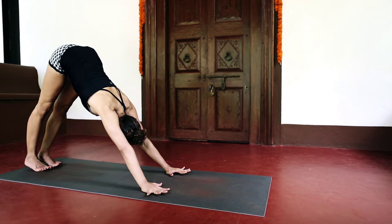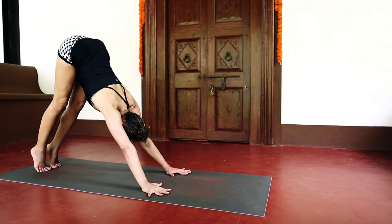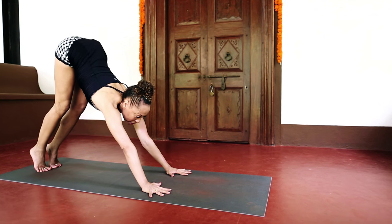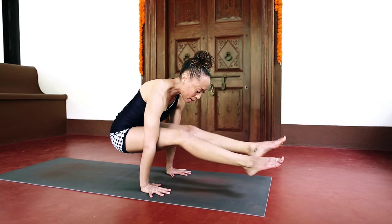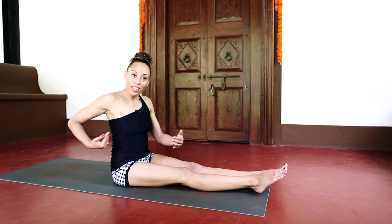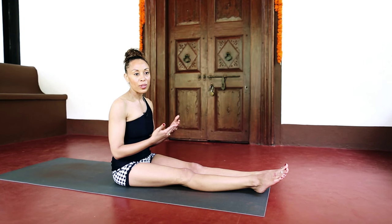So if I were to demonstrate again: pressing the ribcage toward the thighs, looking between the hands, inhaling, jumping — staying really firmly connected through the hands. You'll see that the bottom stays behind. Students often try to launch themselves through and then they don't have that control or balance when they do the jump through.